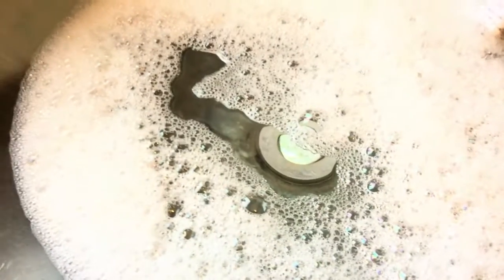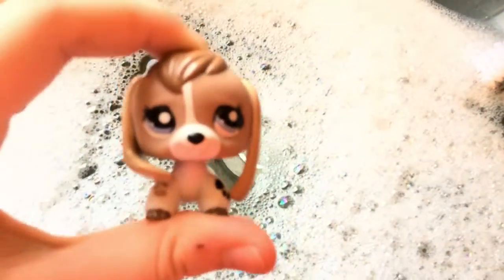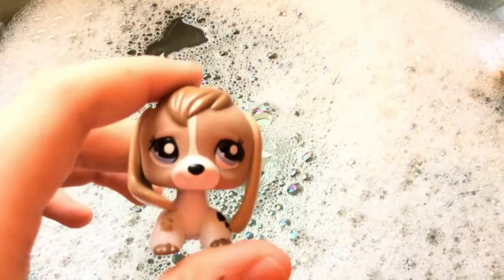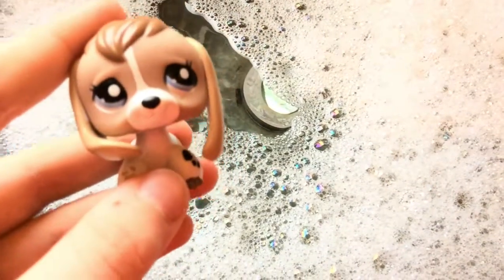Now what we're going to do is put our LPS in for cleaning. The pets we're going to put in are just normal pets. You do not put in walkables, the newer pets — the G4s. And you don't put in sparkle pets or fluffy pets because you'll ruin them.